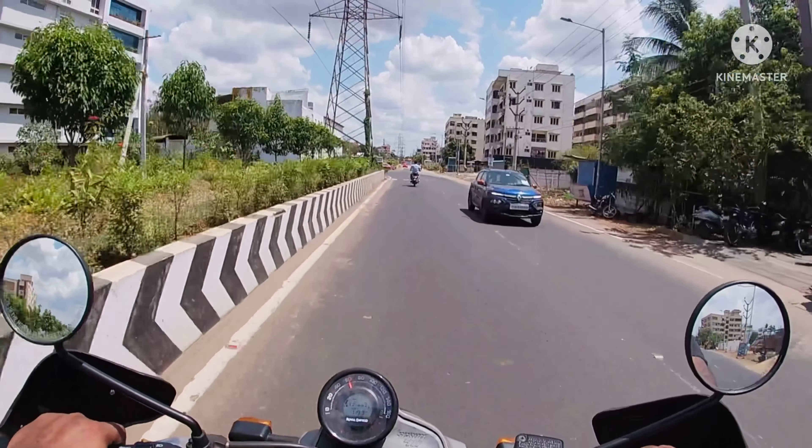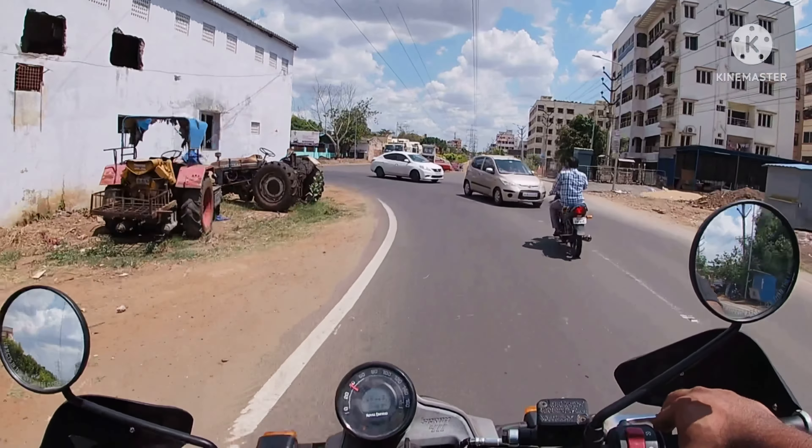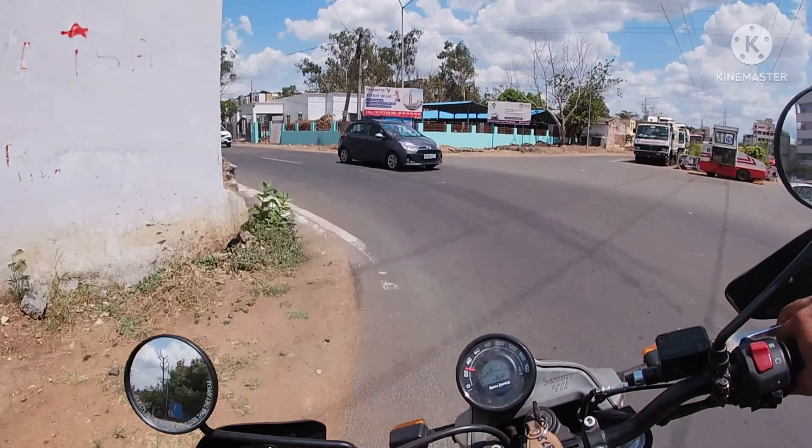There will be no major differences in top speed between the original Himalayan and this Scram 411.